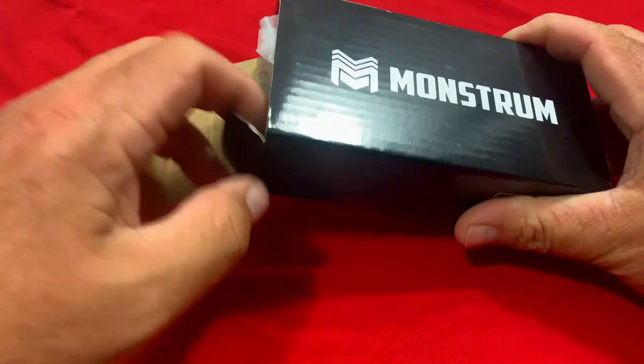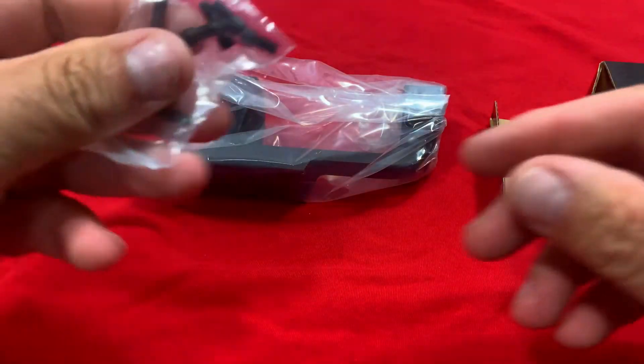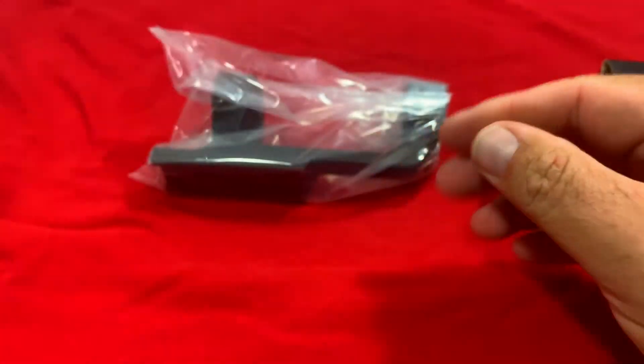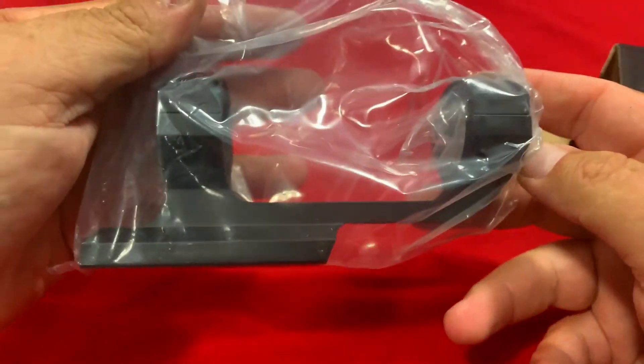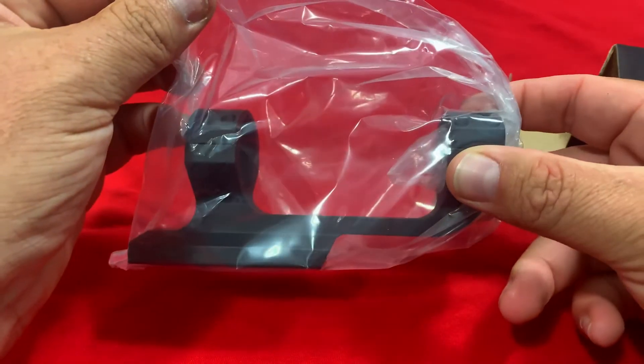Let's go ahead and open this up and see what all it comes with here. You've got a bag here with your wrench and extra screws in it, and then we've got a bag here with the actual mount in it. Let's get this out of the bag and take a look at it and see how well it's built.